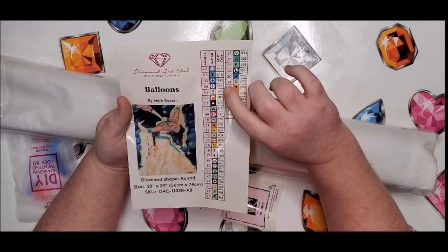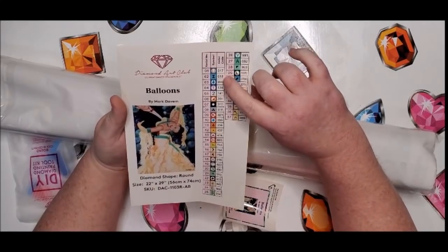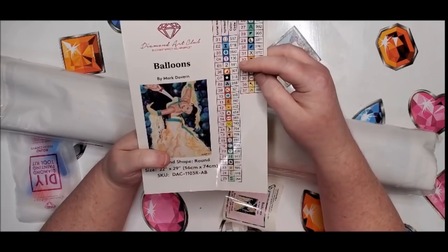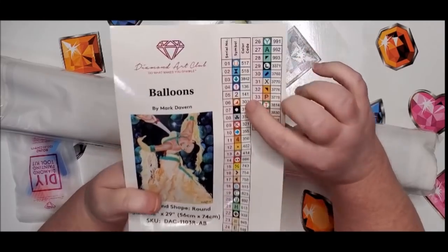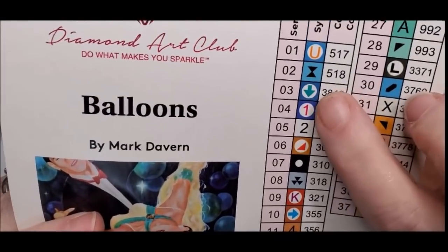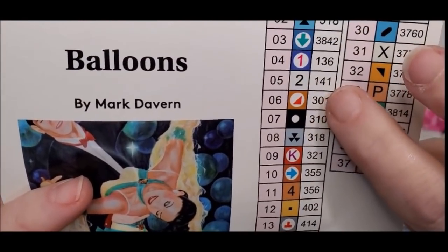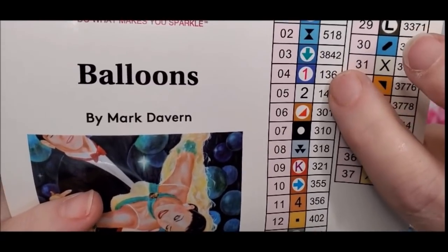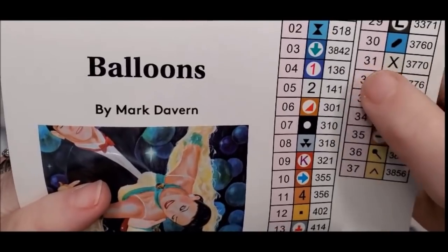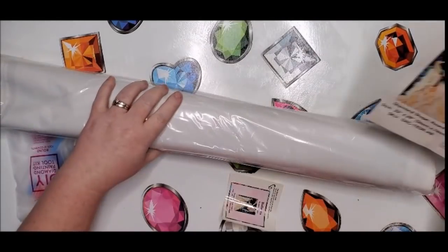It shows we have at least two AB colors. They're listed a little differently up at the top rather than numerical order. Number one and two on the canvas — numbers four and five on the list — those will be the two ABs. Number 136 is going to be a blue color and 141 is white. You can tell which ones are going to be AB from Diamond Art Club if the number is lower than 150.